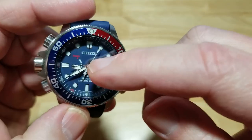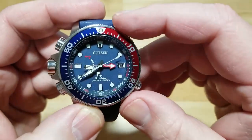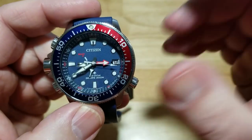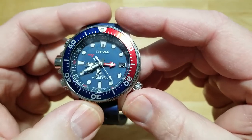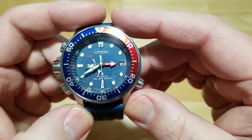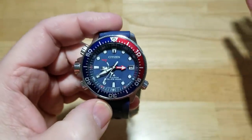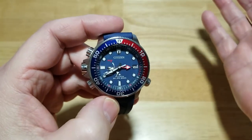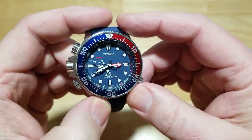Push the crown back in and the hands go back to their default position at three o'clock, and the power reserve indicator goes back to its normal position instead of saying 'ready.' Right now it's got about half its power reserve — so about five or six months remaining. Again, between nine and ten months is the average for these watches. Everything lines up — the second hand, the minute hands — it's just a fantastic and very well-built watch. Citizen's quality control is really much better than Seiko right now.